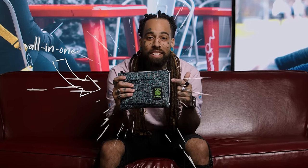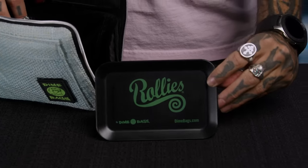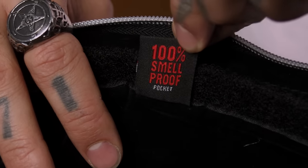Now this is the all-in-one. Looks just like that OG padded pouch but it has some upgrades. It features a rolling tray and an Omerta 100% smell-proof pocket.